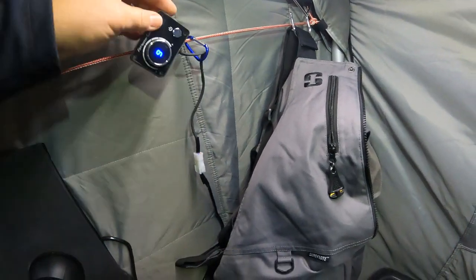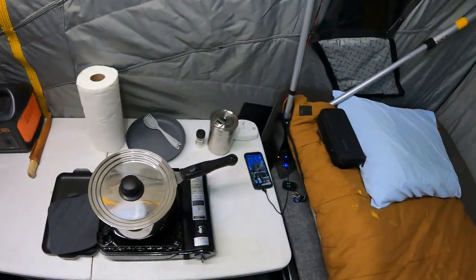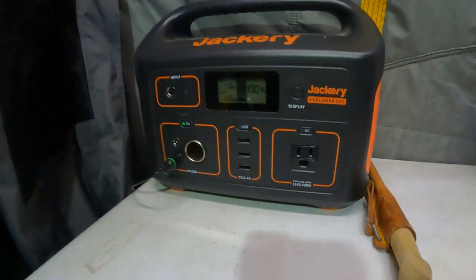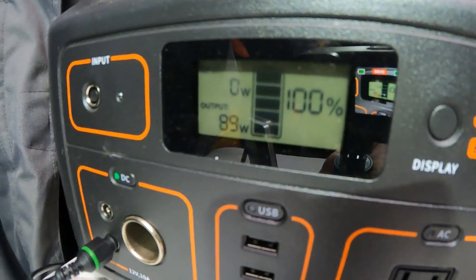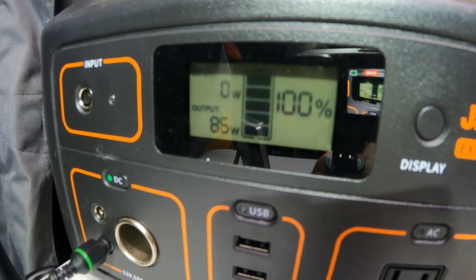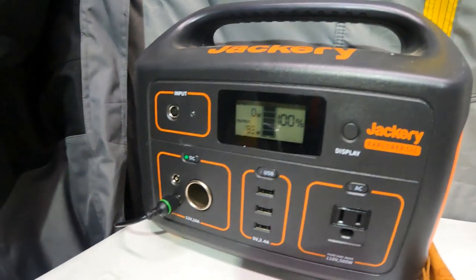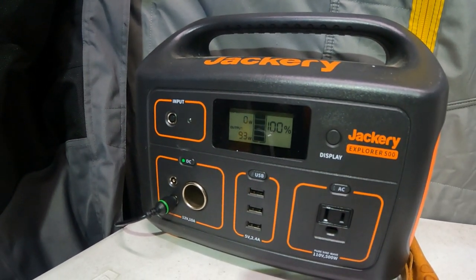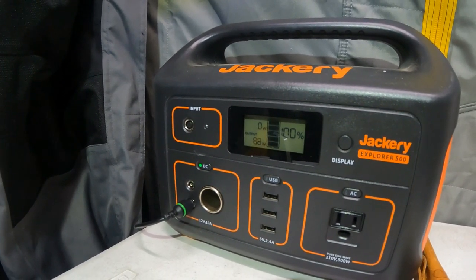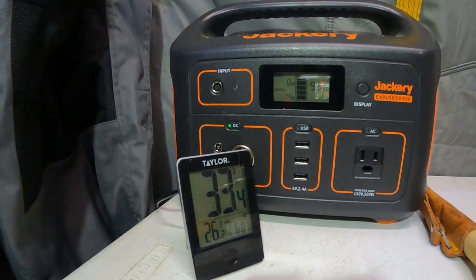The controller is upside down because of how it sits, but I'm not too worried since I'll be controlling it with the remote. Just started it up, and you can see it's now drawing 89 watts — about 85 to 93 watts — as that glow plug is warming up and doing its thing. We'll cut out and come back when it's actually running. The heater has now gotten up to temperature, glow plugs are going, it's running, and warm air is coming out.